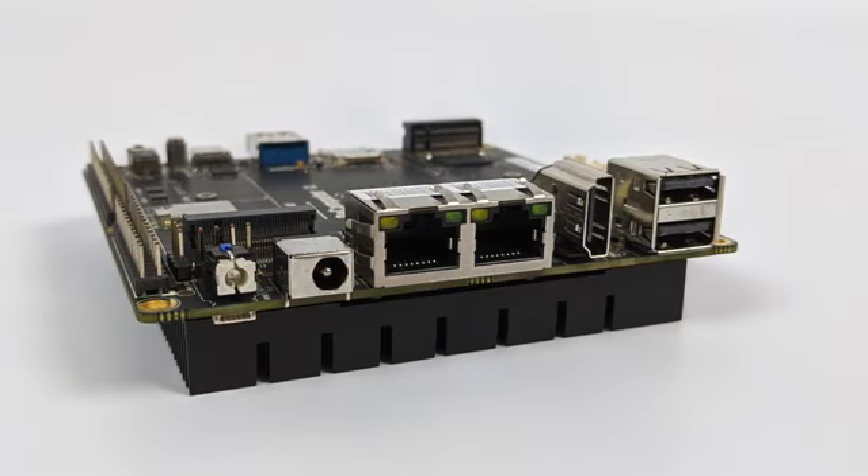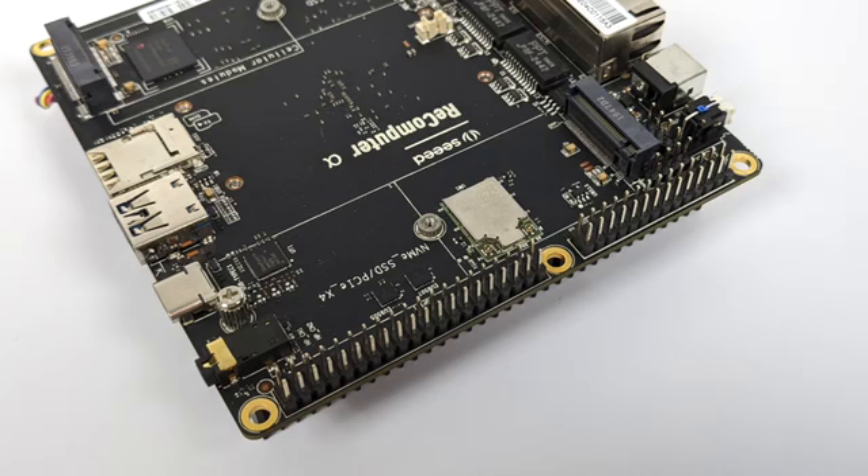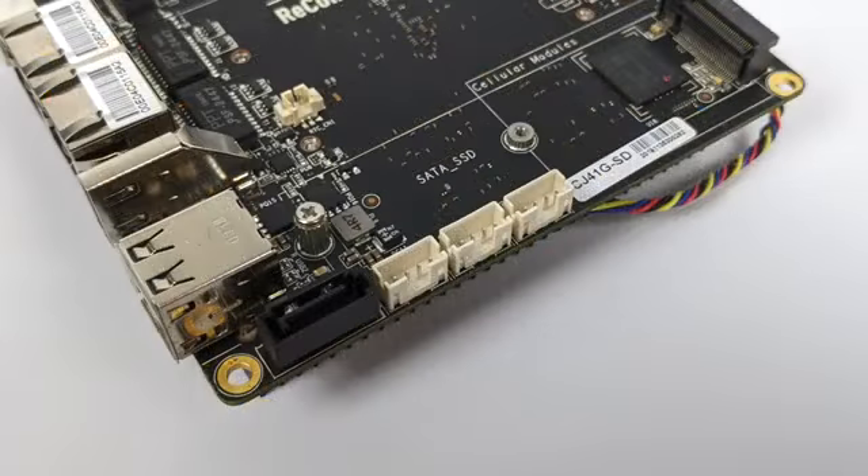Moving around back, going from left to right, we have our power button — which also doubles as an LED indicator — our power input, dual Gigabit Ethernet, a full-size HDMI port, and two USB 2.0 ports. The board itself is jam-packed with features: we also have a 28-pin Arduino header, a 40-pin Raspberry Pi header, dual M.2 slots with a key B and a key M, and over on the right-hand side a full-size SATA connector so we can add different hard drives very easily.